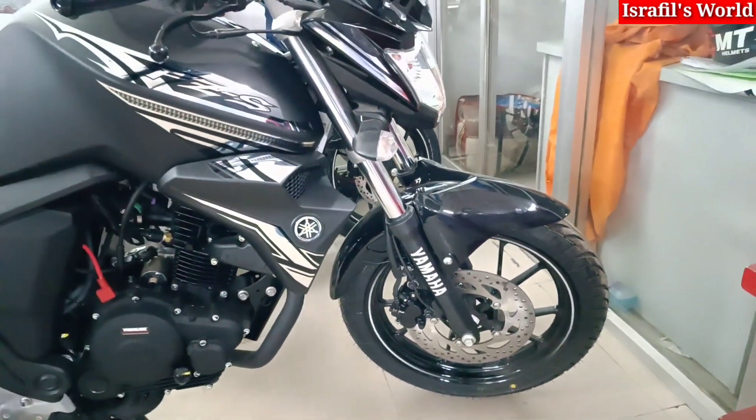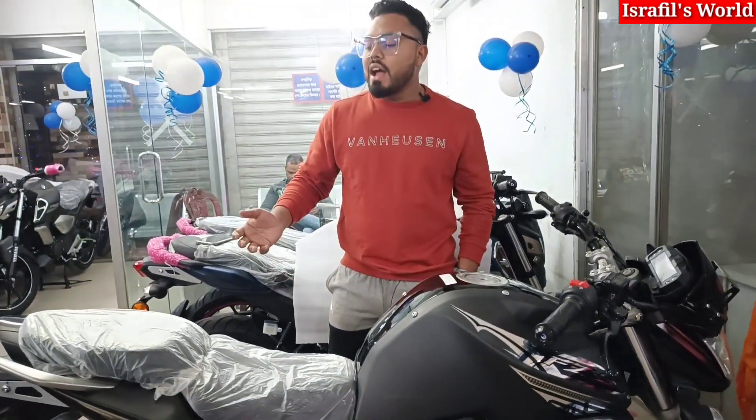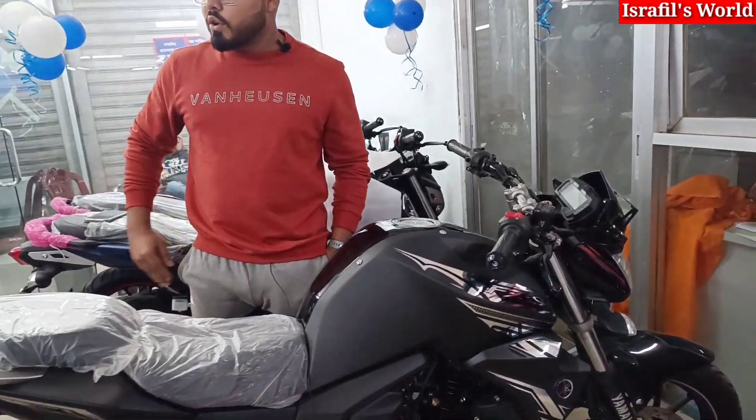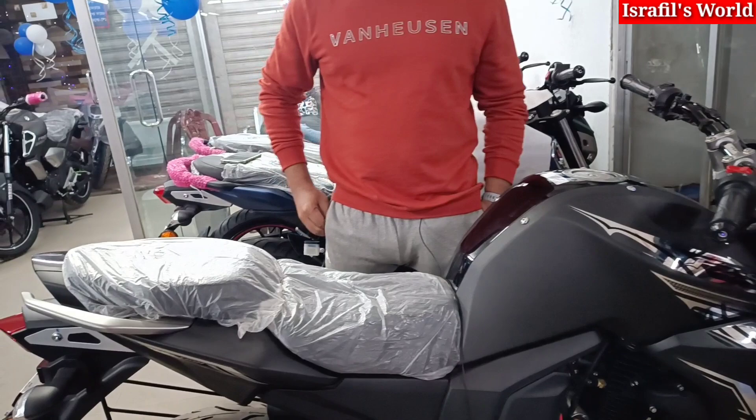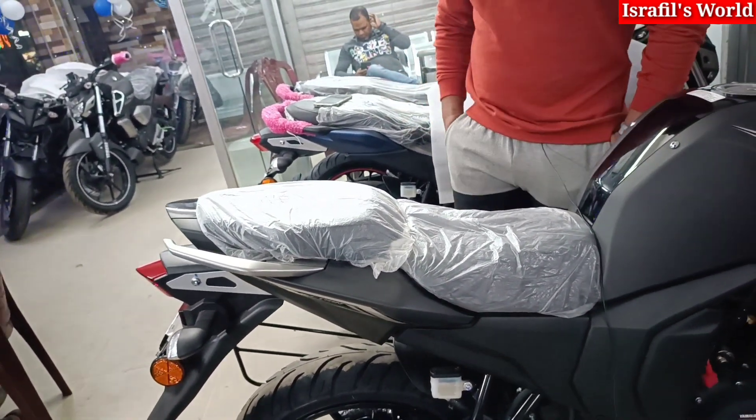In the back pocket, there is a warranty book, a lot of free service offers, a bumper, a looking glass, and a fuel accessory. We have to look at a few more things — there are about three back pocket items included.